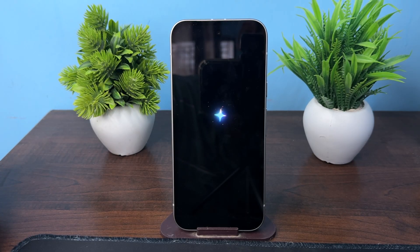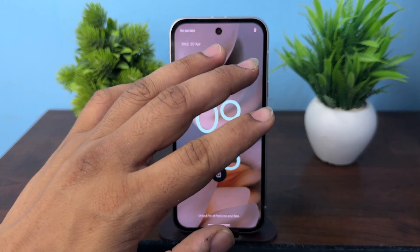Now you can set it up from the beginning. That's how you can easily unlock the Google Pixel 9a. Goodbye!